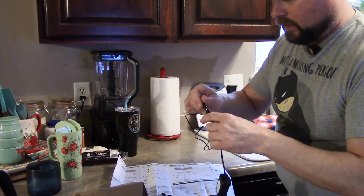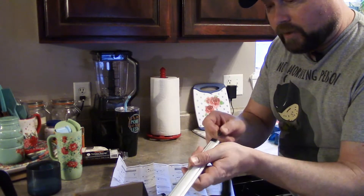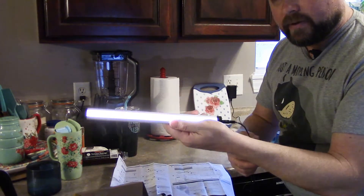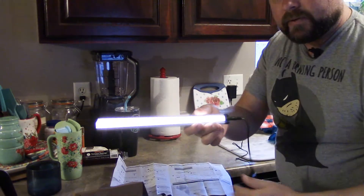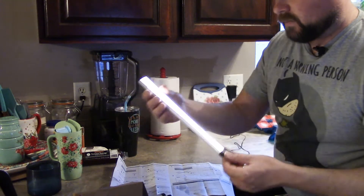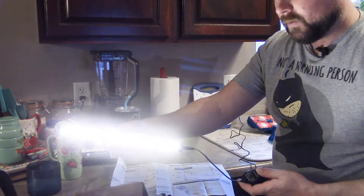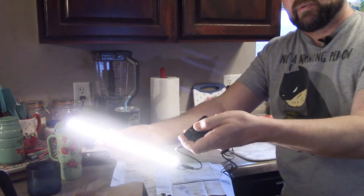We're going to plug in to our switch and plug into our light. Here's another cool thing about the light — I can stick the connector on this side or this side, it doesn't matter. Some lights only let you stick it on one side, which can be frustrating, but this one is very adaptable. And there's our dimmer — it's just a simple slide.